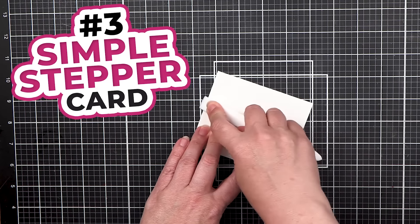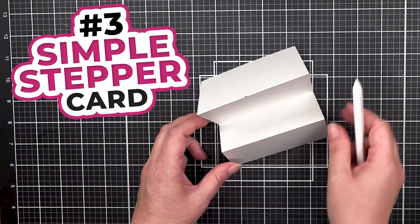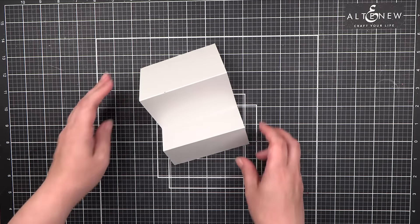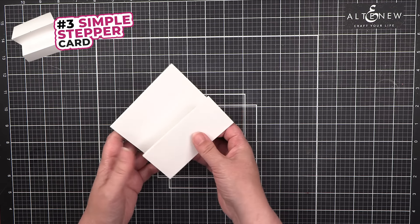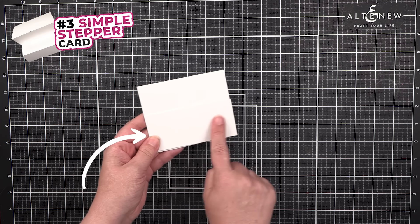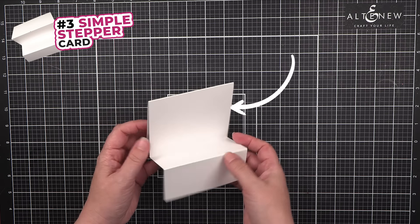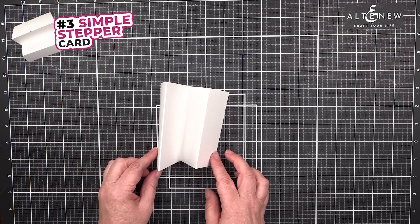Number 3: Simple Stepper Card. This is a fun card to add lots of dimension and elements that can go in front and behind each other. A simple stepper card has a front panel, a panel right behind it, and then a back panel, and those will fold up.